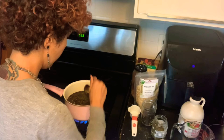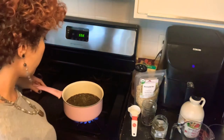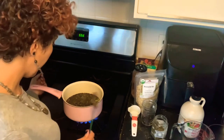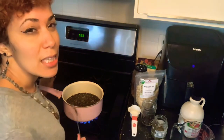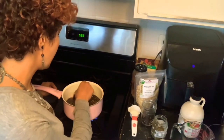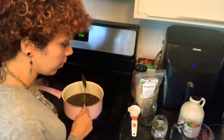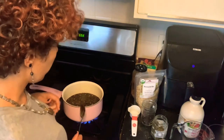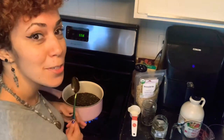We're almost at boiling. I'm going to turn this down to a simmer and let it simmer for at least 25 minutes — until I'm seeing this reduced to about half its volume. Then I'll show you the straining process and the process of mixing in the maple syrup.